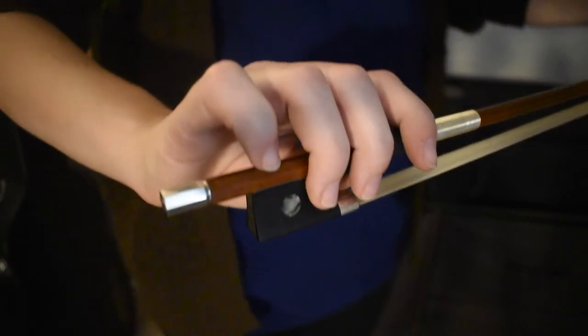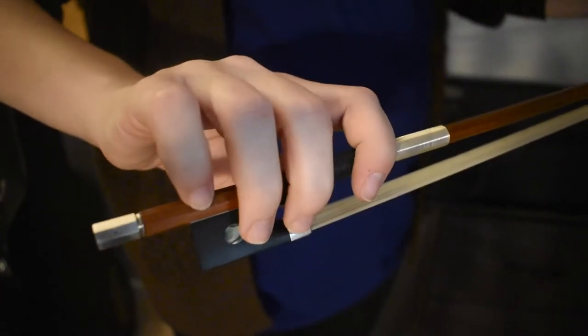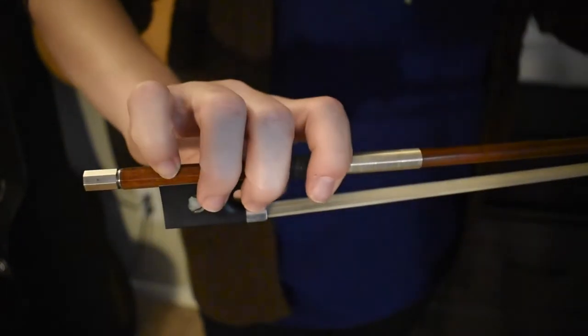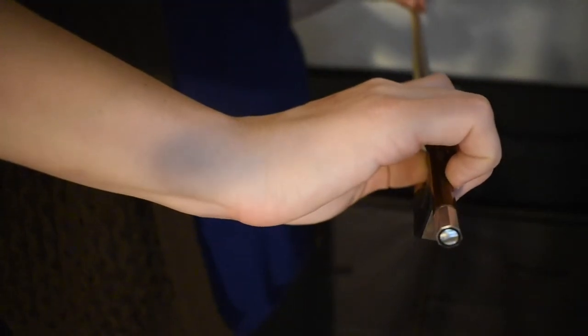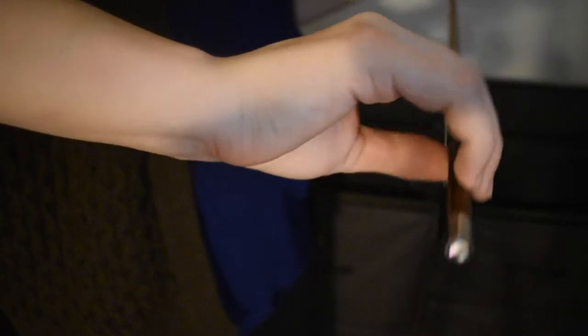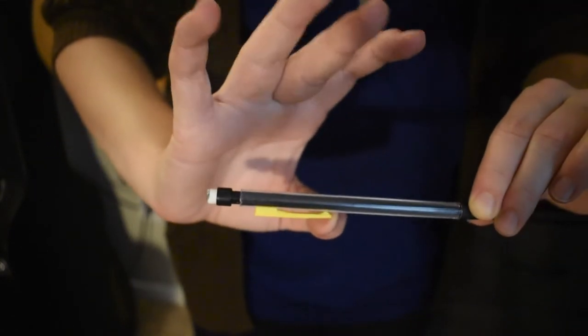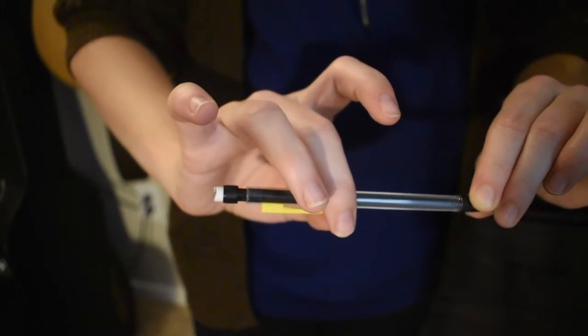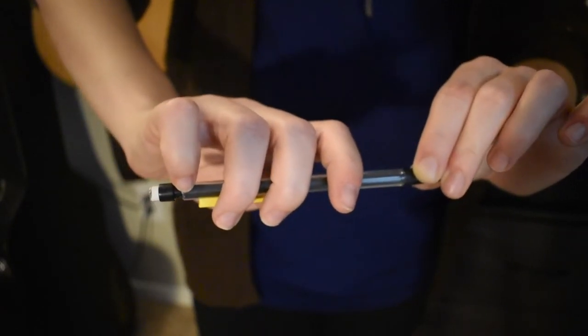An exercise to help you strengthen your bow grip is the extend and flex exercise. You can do this while holding the tip — not touching the hair, just the stick. You're going to straighten all of your fingers, including your thumb, and bring it back up to proper hold. You can do this with something as light as a mechanical pencil. You want your thumb bent, middle finger wrapped around, first knuckle resting, third finger first knuckle resting, pinky curved on top, and first finger leaning towards the tip.